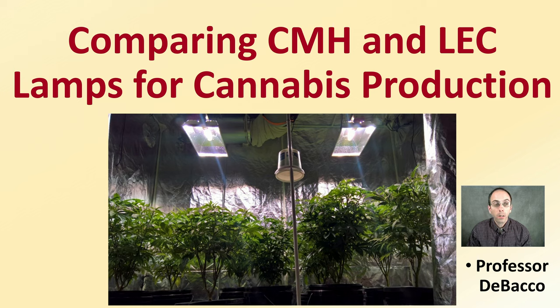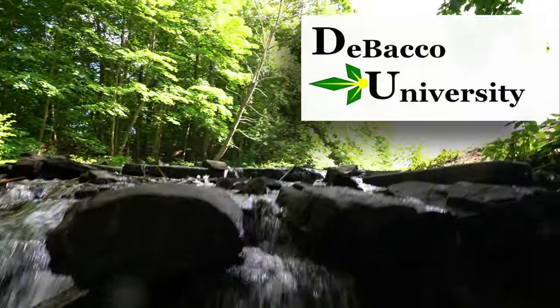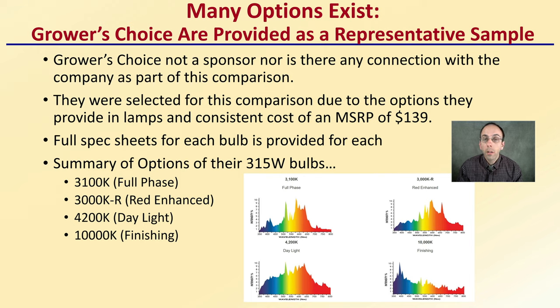One of the advantages of using CMH or LEC lights is the available lamp or bulb options that growers have. In this DeBaco University video, we'll provide some comparisons of the options that are available. Growers Choice is provided as a representative sample, but there is no sponsorship or connection with the company. They were selected due to the options they provide, and lamps are a consistent cost with an MSRP of $139 each as of this video. Full spectrum sheets for each bulb are provided as well.